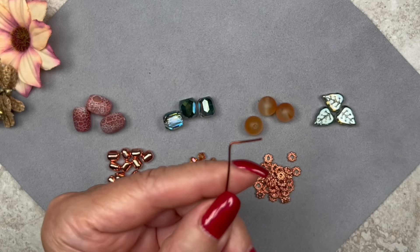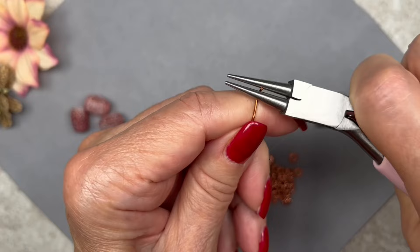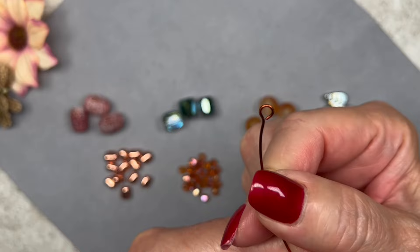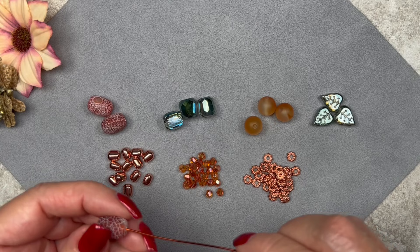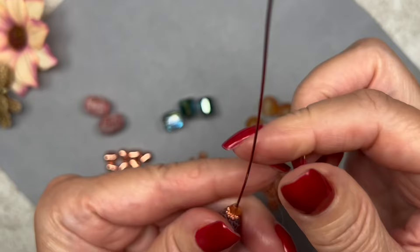Using round nose pliers, grab the end making sure it's flush, and form a loop. Make sure the loop is centered and closed. For the first beaded component, load one bicone, then a spacer bead, then a barrel bead, another spacer bead, and another bicone. Grab the wire with flat nose pliers right where that last bicone is, leaving a little space, and line up the bottom loop, then kink it.